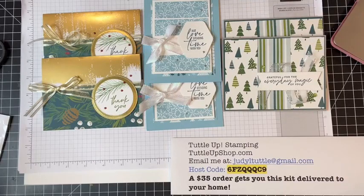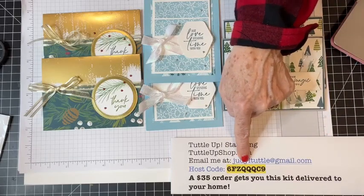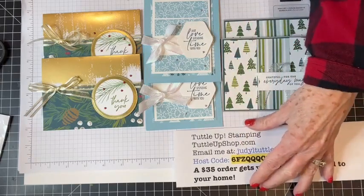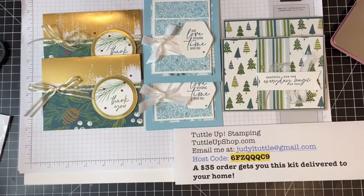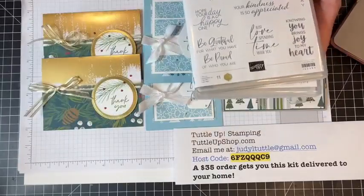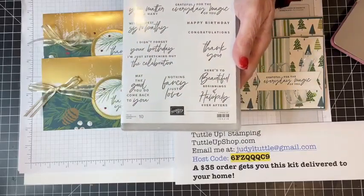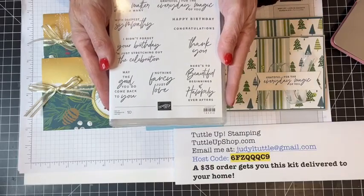If you would like to get a card kit to make these six cards, place an online order of $35 or more using host code 6FZQQQC9. I'm happy to get a kit with these in your hands. I cannot provide the ink and stamped images — you'll need to use your own thank you sentiments or order them from me. The three stamp sets I used were Christmas Classics (item 161970), So Sincere (162283), and Something Fancy (160416).